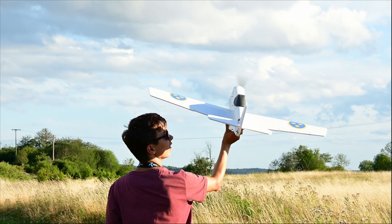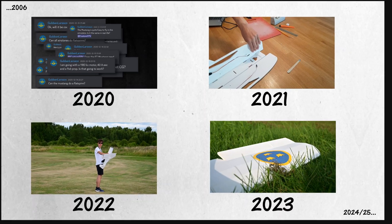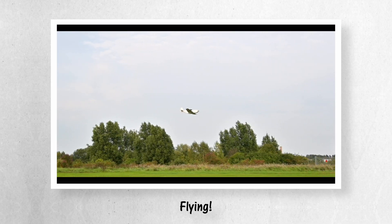This is a RC plane I built, and this is at least 100 gigabytes and four years of footage of said plane in one video. There is building, challenges, great artistry, epic montages, flying and whatever this is.